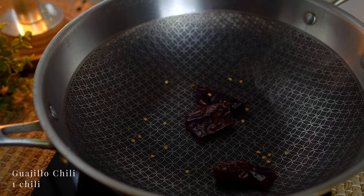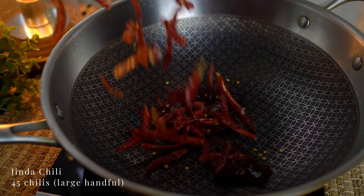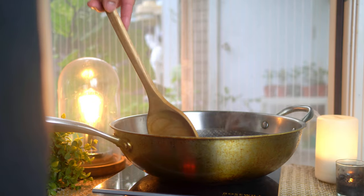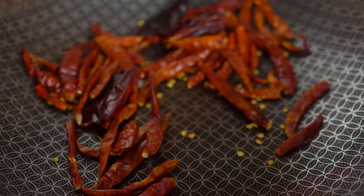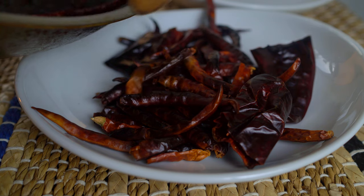On medium heat in a dry pan, roast dried guajillo chilies and your favorite dried red chilies — I'm using tinda. Stir them occasionally. When they've deepened in color and become brittle, set them aside.